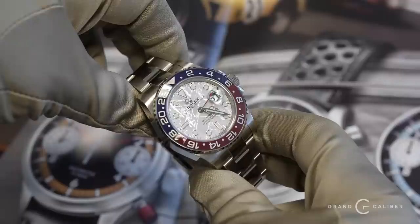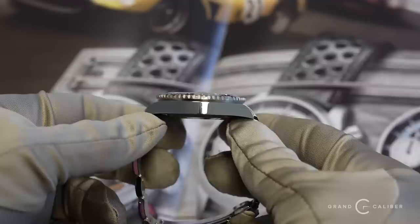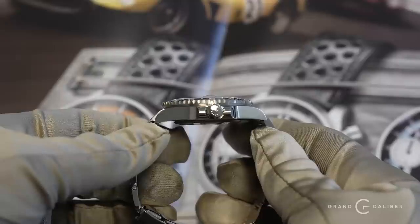Let me tell you something really interesting about this watch — every one of these watches that we're getting in, the dials have such a different pattern. We get a lot of people that request specific patterns. I'm actually dealing with a client right now that wasn't happy with the pattern they received, so they're requesting to trade in the watch for the exact same model hoping to find a more aggressive pattern.